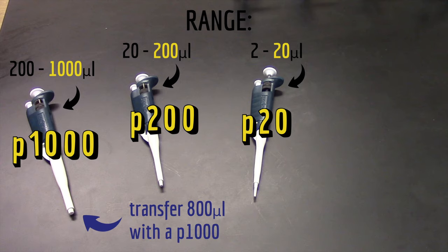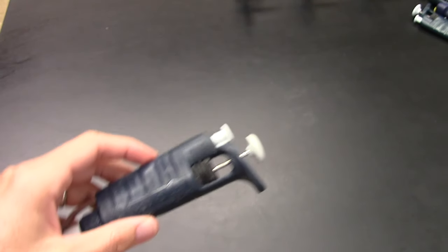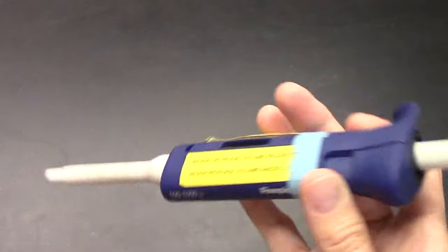If I need to transfer 800 microliters, I'll use a p1000, but if I need to transfer 30 microliters, I'll use a p200. You can tell what the range of a micropipette is because it's written on it somewhere, usually on the plunger, but not always.